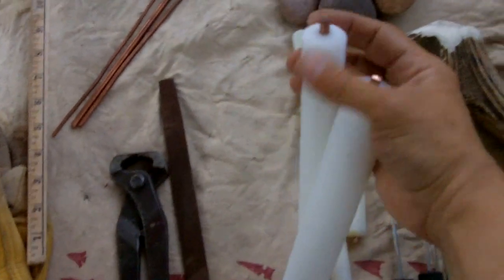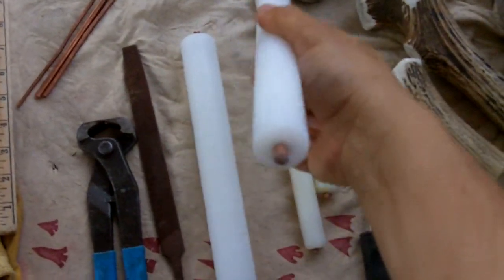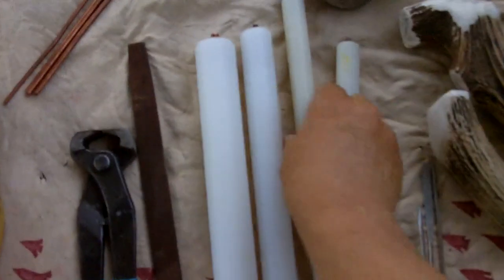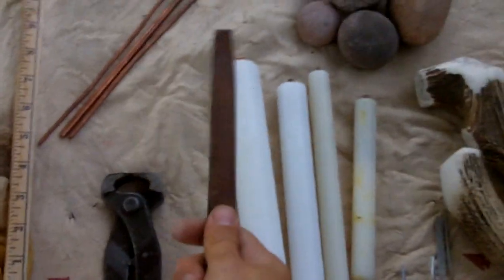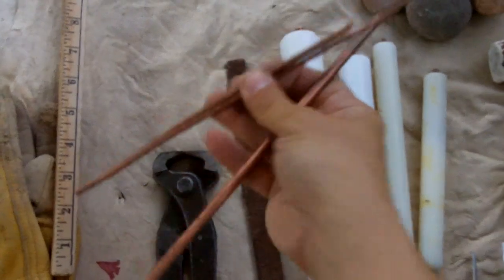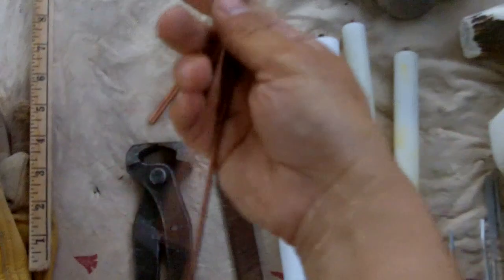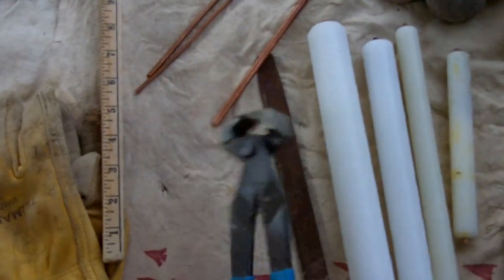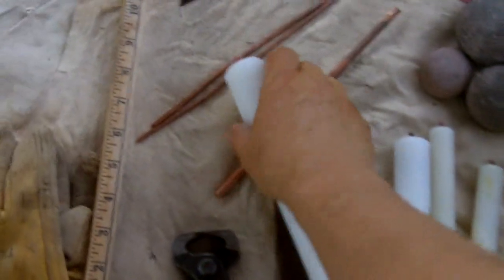So all three of these are ten inches — different sizes of wire. I'm using this a lot now. It's a one inch diameter, this is three quarters, and this is an inch and a quarter. A file for sharpening the copper. Three different sizes of copper — this is actually a copper rod, and these two are copper wire that I get at the hardware store.